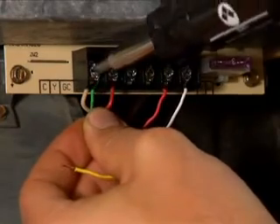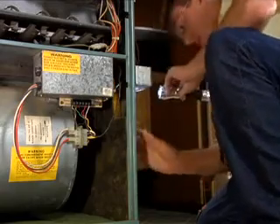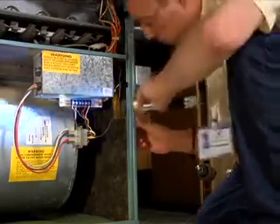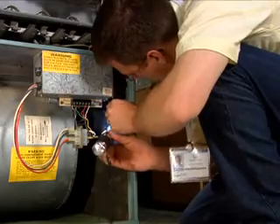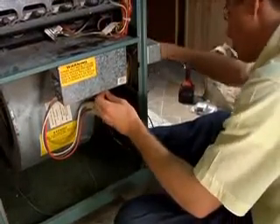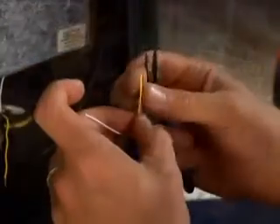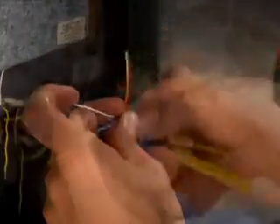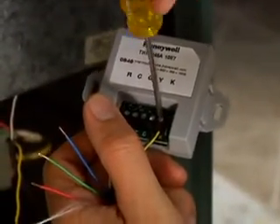Inspect the outside of the furnace for an appropriate place to mount the wiring module. Be sure to check the inside of the furnace to ensure you will not drill screws through equipment or wiring. Measure the length of 5-wire thermostat wire that you will need from the wiring module to the furnace terminals. Cut and strip the wire at both ends.